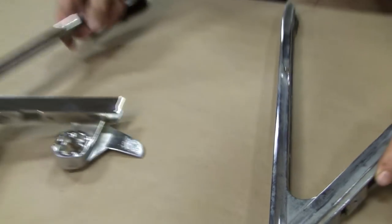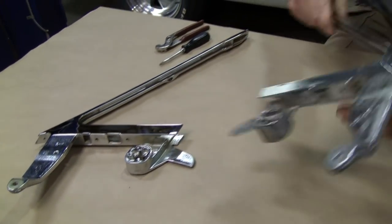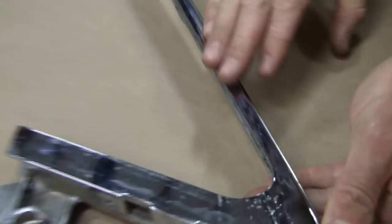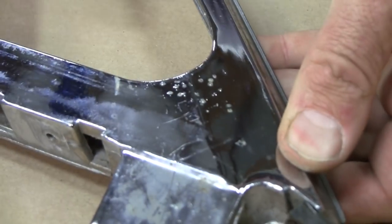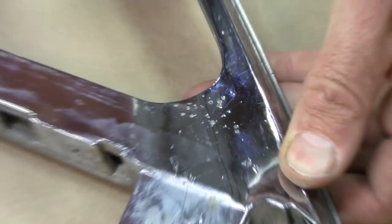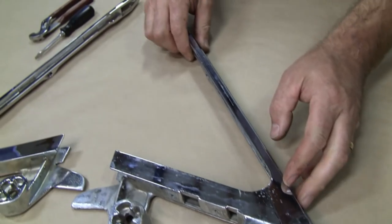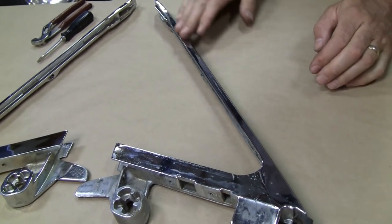Your best results are when you send in cores like this — this one is going to require very little polishing. If they're heavy pitted and eaten into, you're going to have to pay the core charge and we'll just throw those away. So this is what I call a good core: light pitting. It could be a little worse than this and still be what I call a good core.